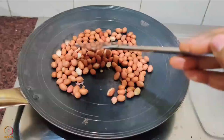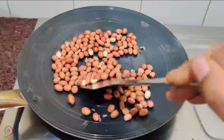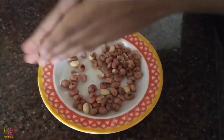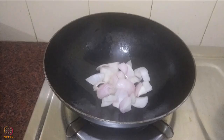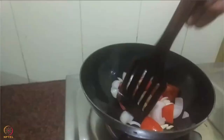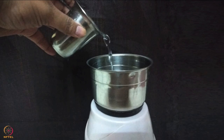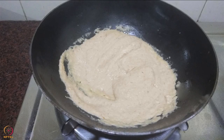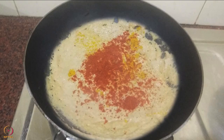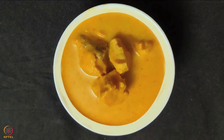To prepare peanut garlic paste, roast the peanuts on a pan on medium flame, stirring continuously to avoid burning. Allow them to cool and rub between your palms to remove the outer cover. Heat 1 teaspoon oil and add onion, tomato and garlic. Fry till tomato becomes soft. After cooling, mix with peanuts and grind into a paste with a little water. Heat 1 teaspoon oil, add peanut garlic paste and cook for 2 minutes. Add spices, mix well, then add chicken and cook for 2 minutes. Add a little water, cover and cook till chicken becomes tender. Chicken peanut garlic masala is ready.